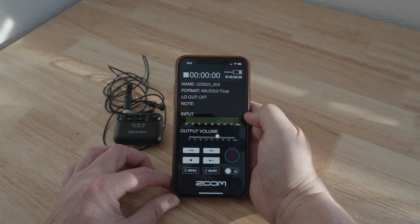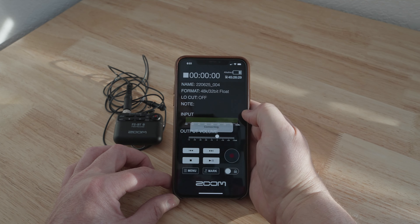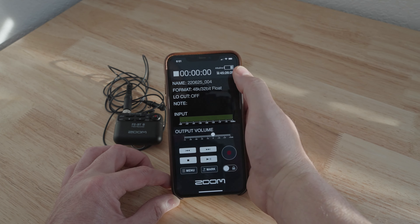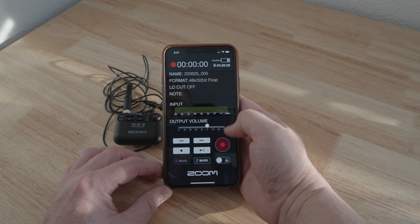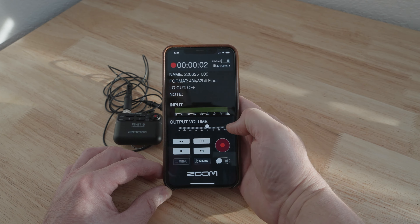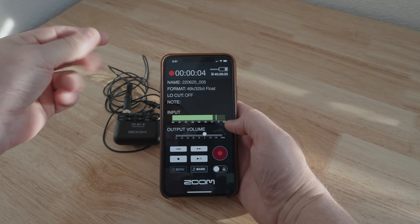The reason I got the Bluetooth version is that at weddings or events, I can be at the back of the venue, pull out my phone, and Bluetooth connect to it just to make sure it's recording. I don't change any settings or adjust levels — it's just peace of mind to check that it's actually still running.